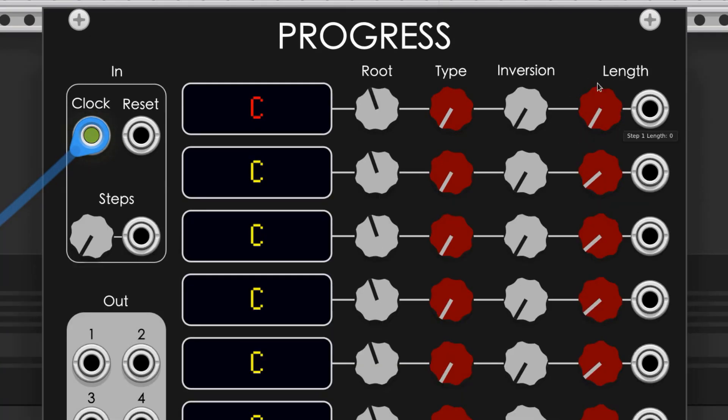The length knob alters how many ticks of the clock must pass before the sequencer will move to the next chord. The knob spans from 0 to 16. If the knob's at 0, it'll skip the chord, and if the knob's at 16, the clock must tick 16 times before it moves to the next chord.